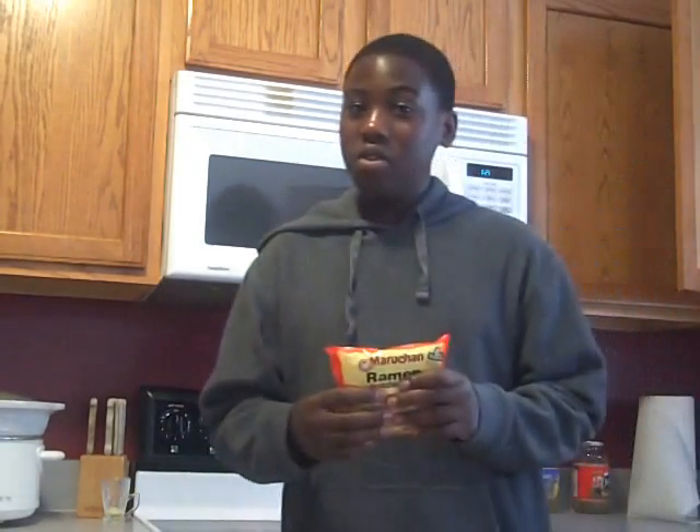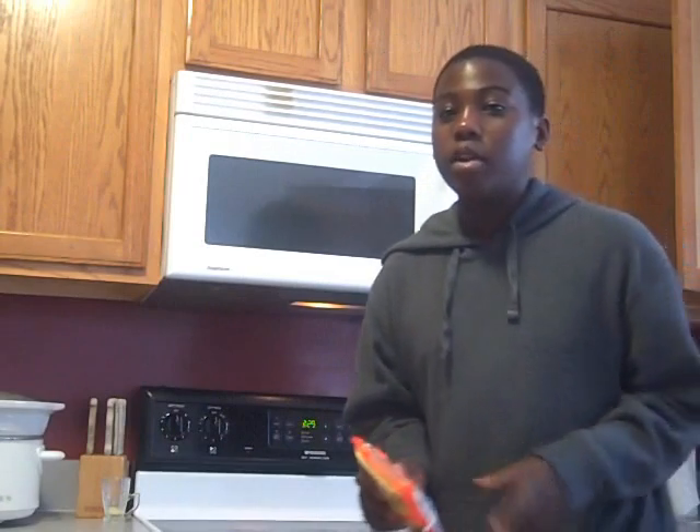So today I'm going to teach you how to make a complicated meal known as ramen noodles. Now, let's start preparing these ramen noodles.